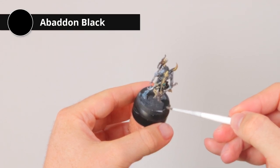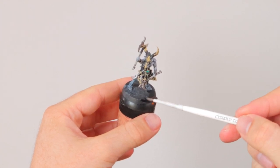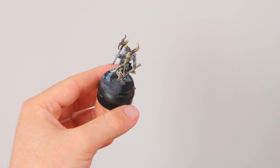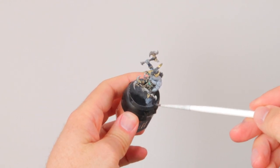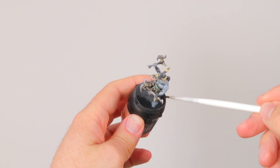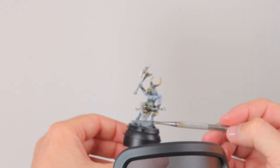Before basing I like to touch up the base with some Abaddon Black. This way you don't have, for example, white blotches sticking out that might be visible through your basing material if you don't cover it properly — and that would be a real shame because you can't fix it once the basing material is on. So just give it all a thin layer of Abaddon Black.